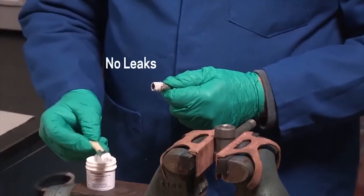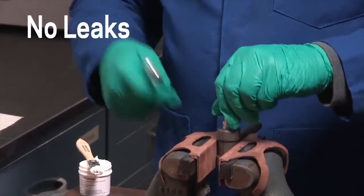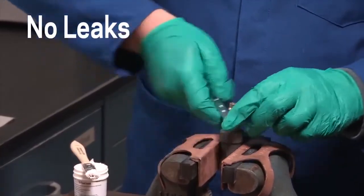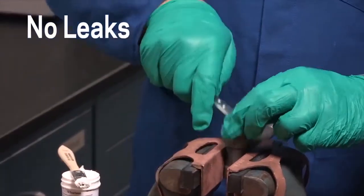Krytox TS-4 was leak tested with helium at 400 psi for seven days with no leaks. Due to its small atomic size, helium passes easily through the smallest pinholes, making it an industry standard tracer gas used to find leaks.